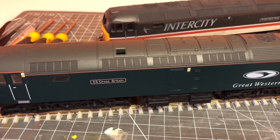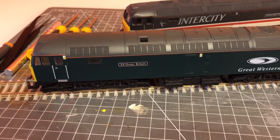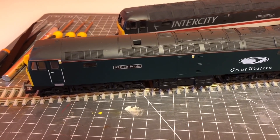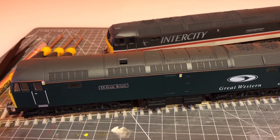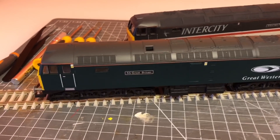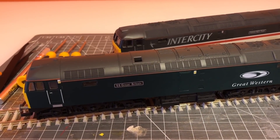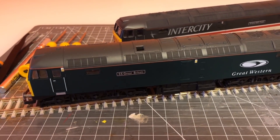The first thing to talk about is why I'm going to be doing this. There is an argument to say that these days it's better just to buy new locos — the things that Hornby, Bachmann, and new manufacturers like Hatton's and Accurascale are putting out are far far better than these old Lima locos. However, there are a few reasons why I'm doing this. I have a load of them, so it seems crazy to throw away locos that can be made to run well and with a bit of detailing look good.